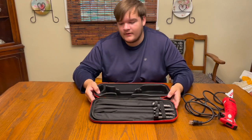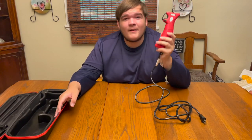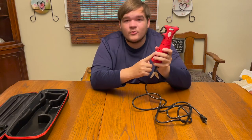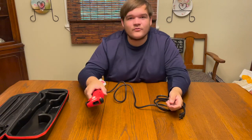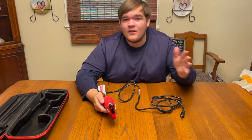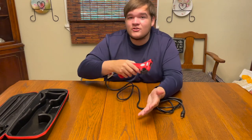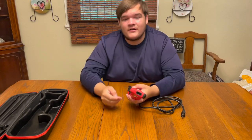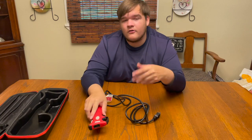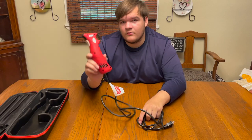Now that I've talked about all the different components, let's talk about filleting fish with this knife. This fillet knife is like cutting through butter with a hot knife — you can just fillet right through fish, no problem. Maybe the blades on my old fillet knife were just getting dull, but this thing takes it to a whole new level. I barely have to move and it just glides right through the fish. I'm going to show you some video of me cleaning fish with this knife so you can see how easy it is.